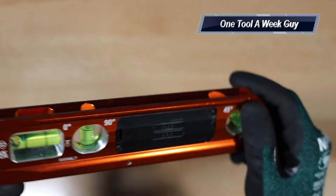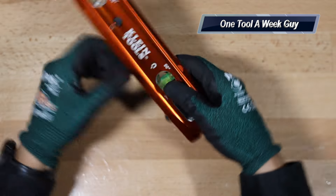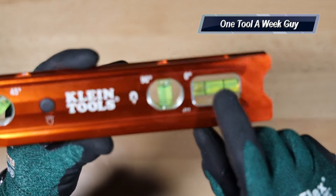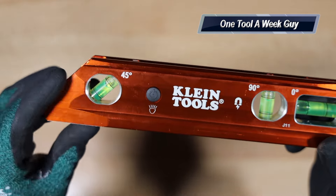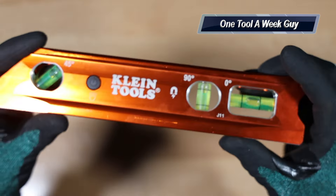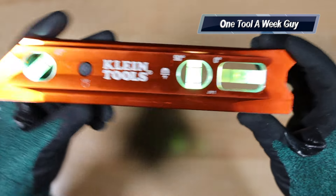You're going to have a nice groove over here for piping as well. You're going to have three vials: one for your 90-degree, one is your level vial, and then your 45-degree. And you're going to have a nice 45-degree angle on the body.